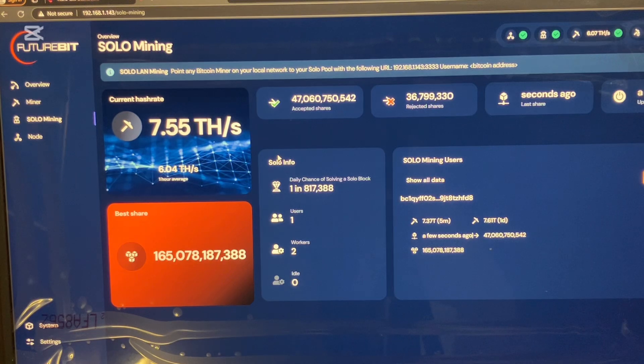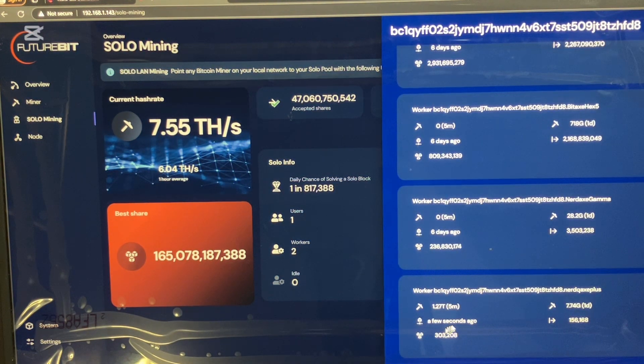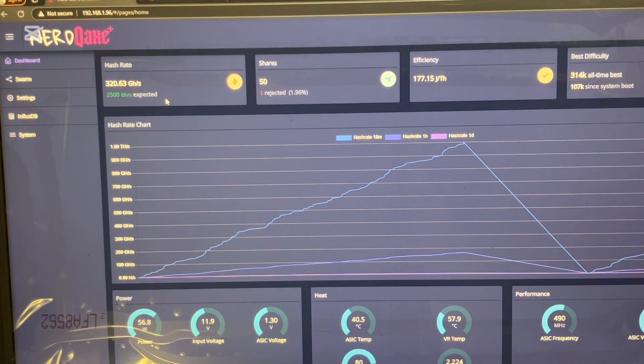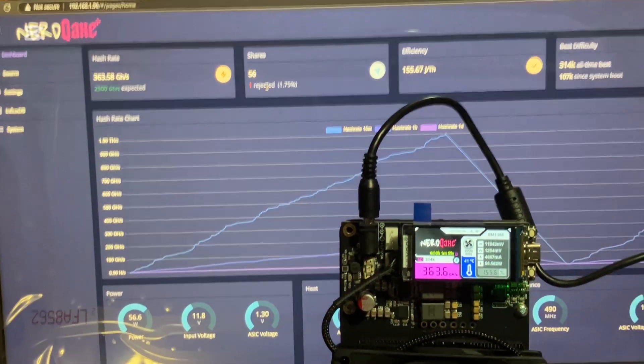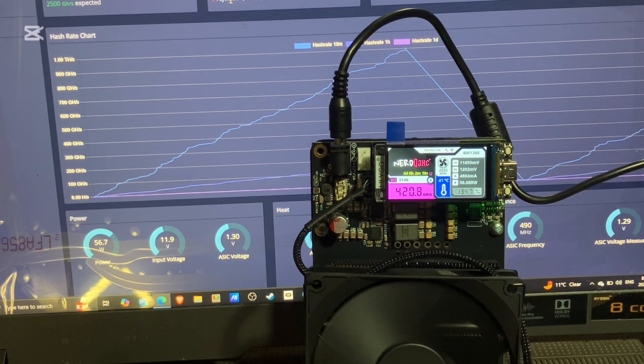This is my FutureBit Apollo 2 solo mining dashboard. Currently I just have my miner running and this Nerd QX Plus. Right here it's connected — submitted shares a few seconds ago. I'm going to let the video play out for a bit so you guys can see if it reaches its max potential, for about another two minutes.